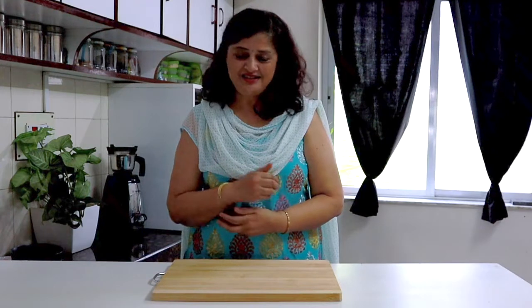Did you like this video? Please like, share, and subscribe to the channel. Comment in the comment box below. See you soon with a new recipe!